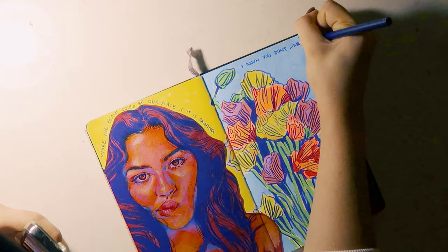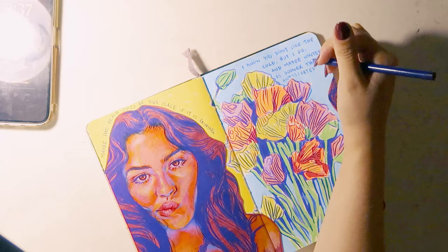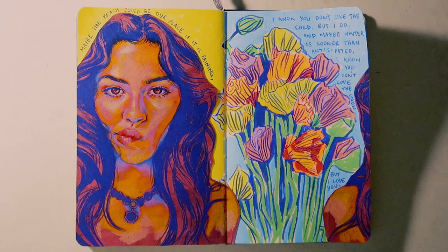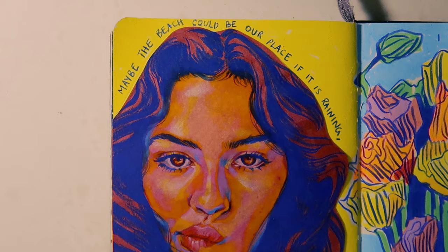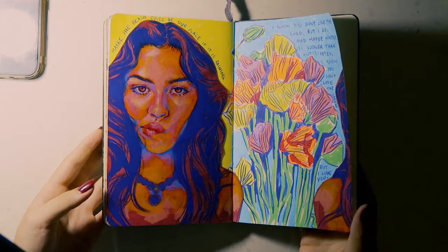After gluing the drawing on the page I wrote some lyrics from my favorite Erica song — it's an unreleased song called 'Blue.' I did misspell 'anticipated,' I'm sorry, there's nothing I can do about it. Anyway, we're coming to the end — thank you for watching, I hope you enjoyed this experience.